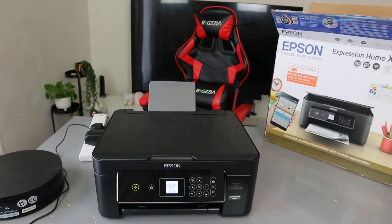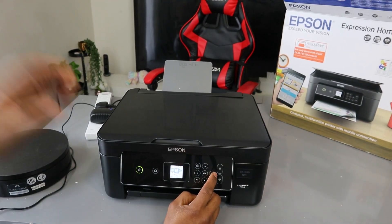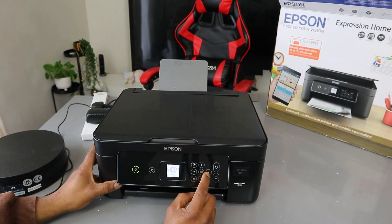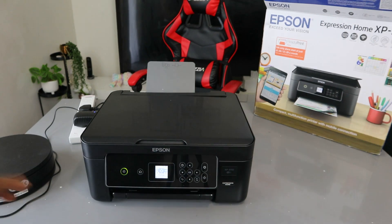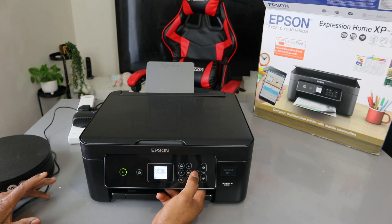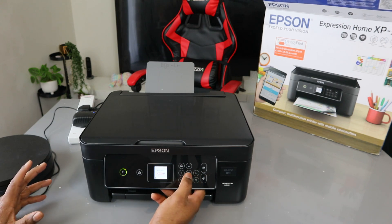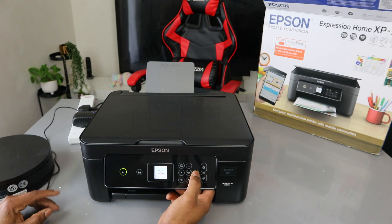You can see the printer is on. Now to remove the ink, use the side arrow to go to the settings. Use the side arrow, go to settings, select OK. The next option is supply status — select OK.